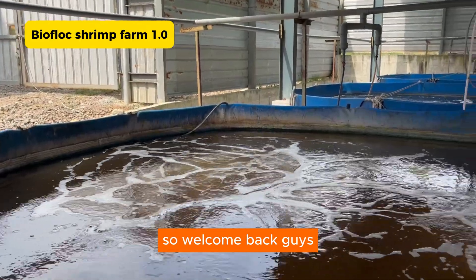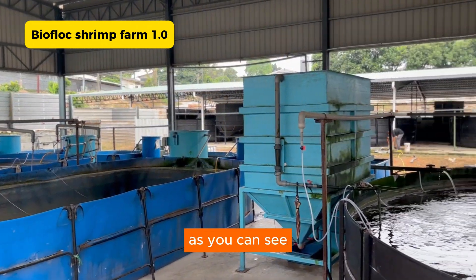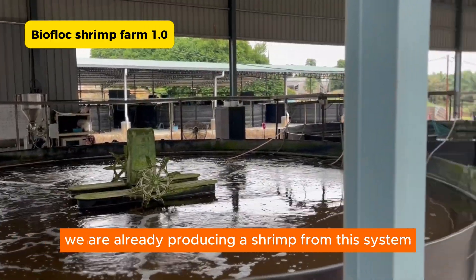So welcome back guys. This is actually our first farm, built two years back. As you can see, it has already been running for about two years, and we are already producing shrimp from the system.